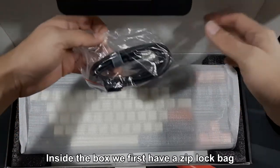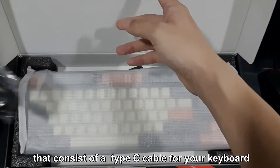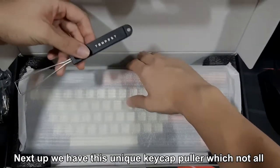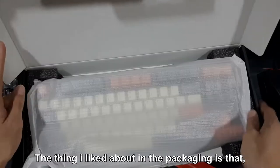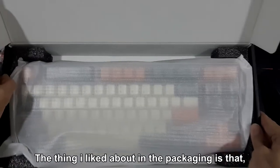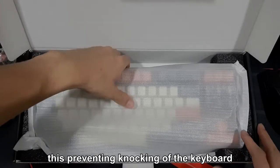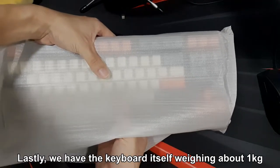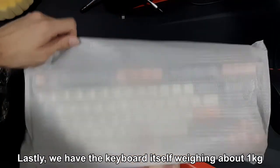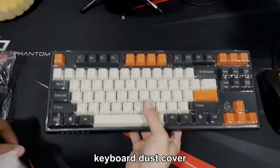Inside the box, we have first a ziplock bag that consists of a Type-C cable for your keyboard. Next up, we have this unique keycap puller, which not all keyboard packages include. The thing I like about the packaging is that there are two foams that clamp the keyboard in place, preventing it from being knocked around when delivered or carried. Lastly, we have the keyboard itself, weighing about 1kg, wrapped in a static bag and covered with a keyboard dust cover.